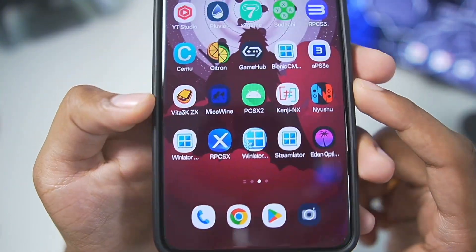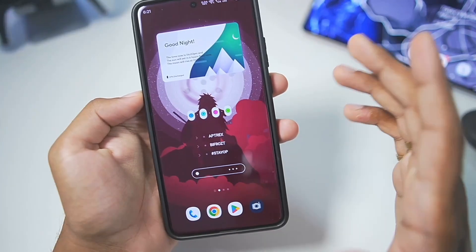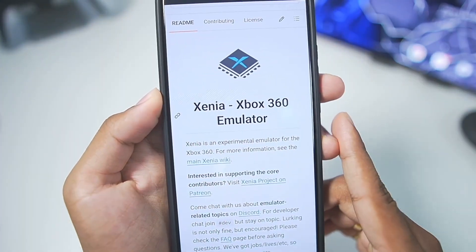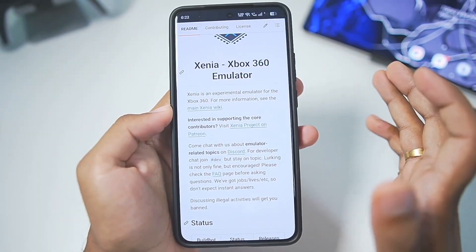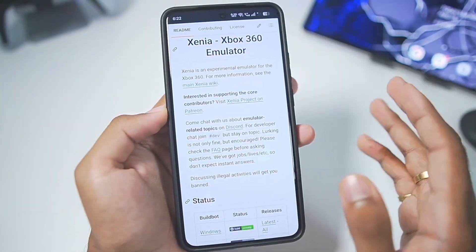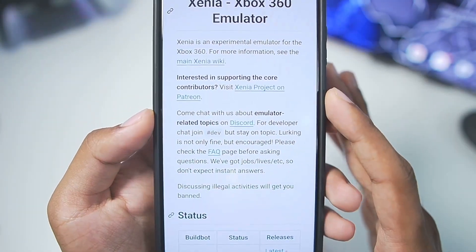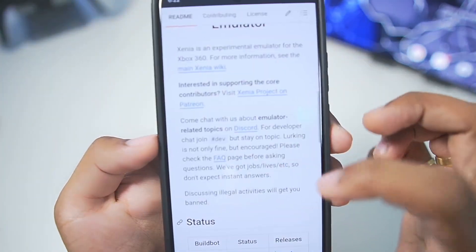For today we'll be using the Gamehub Windows emulator for Android, because we'll be emulating a PC Xbox 360 emulator known as the Xenia Xbox 360 emulator. Xenia is an open source Xbox 360 emulator which has been in development for a very long time, and this is the only real Xbox 360 emulator that you can play on PC — but also now on Android with the method I'll be showing you.